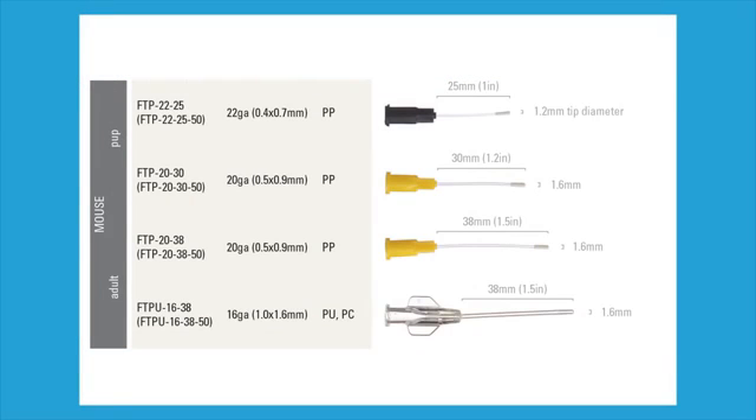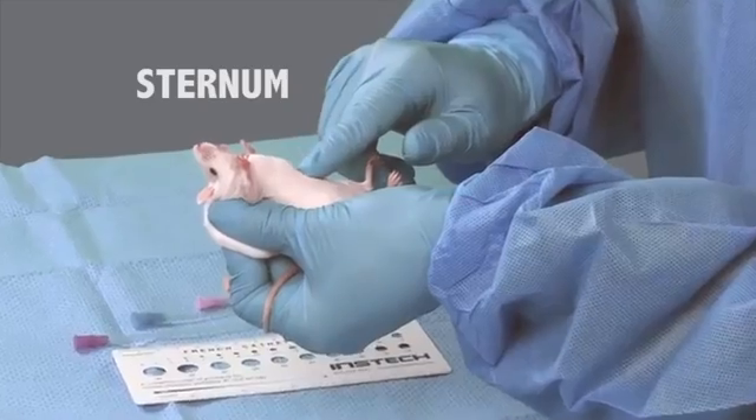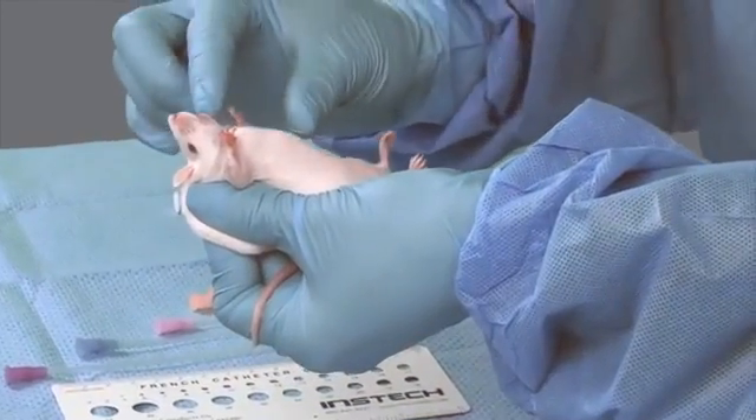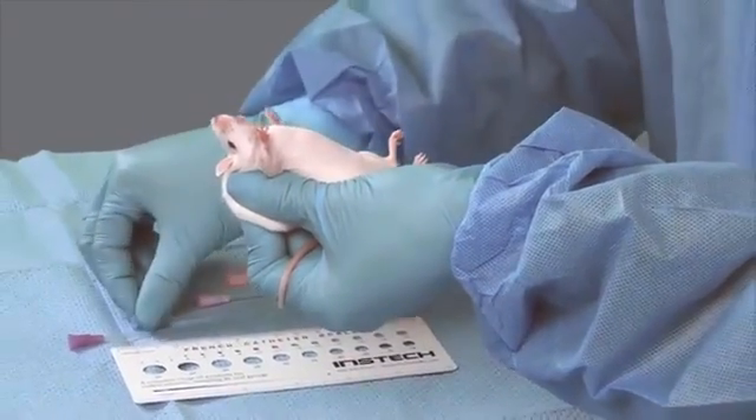It is important to select the correct size of feeding tube to ensure proper delivery of the compound as well as to avoid injury to the animal. Here are various sizes of mouse feeding tubes, with general size guidelines according to the weight of the mouse. The FTP 20-38 is the most commonly used size for mice. Here we see veterinary technicians assessing the appropriate size feeding tube to use. The feeding tube should be the length of the mouth to the bottom of the sternum.